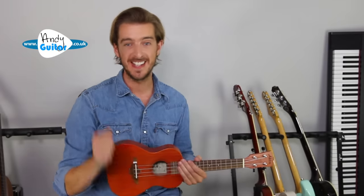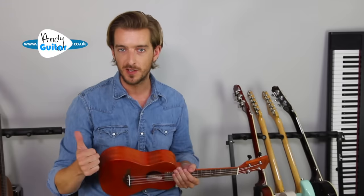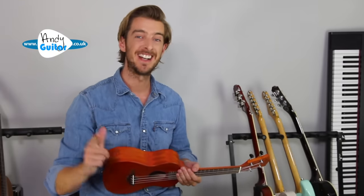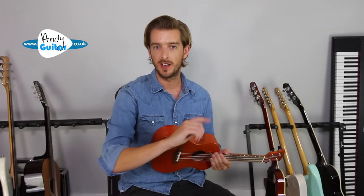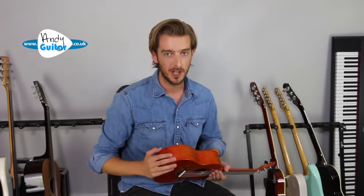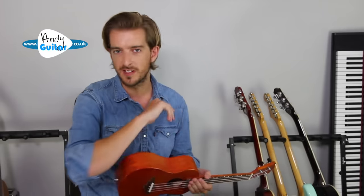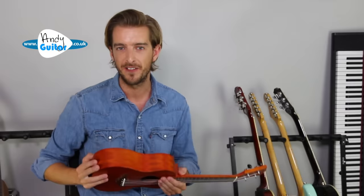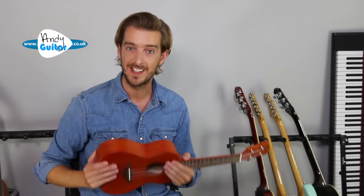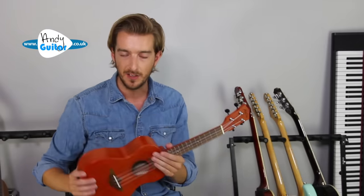Welcome to this free 10-day starter course for ukulele, where we're going to be learning the easiest chords you can play on ukulele and get started with some real songs right from day one. I've got my recommended first song coming in just a couple of minutes, and at the end of this video I'll show you my top five with chord sheets linked in the description. But first, let's talk a little bit about the ukulele itself.